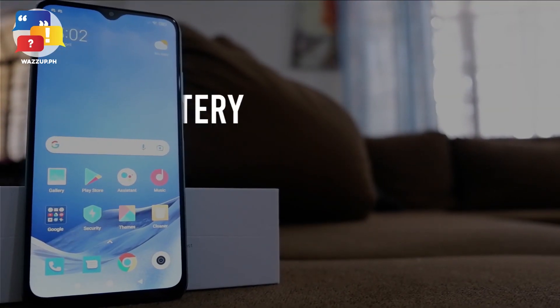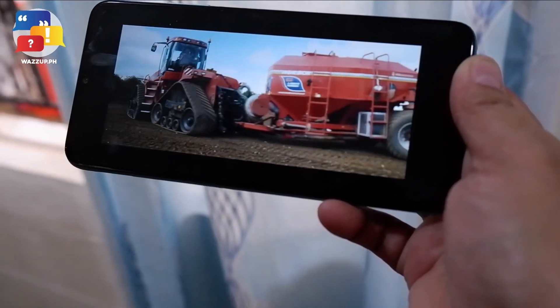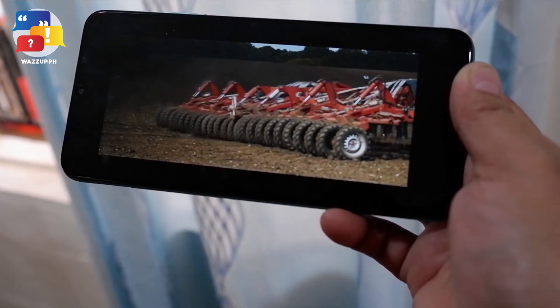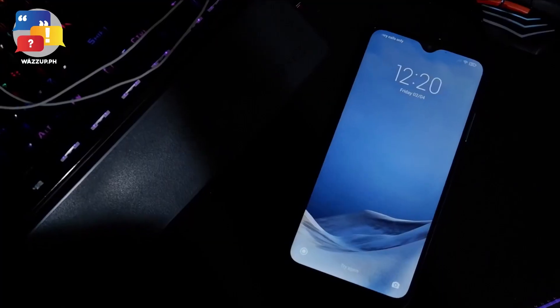Another great feature of Redmi 9T is that you can use it all day long without worrying about the battery dropping. It offers a 6,000mAh battery where you can be on your phone for days — watching videos, playing games — without worrying at all. Even though the battery has a big capacity, it's lighter than you'd think. Plus, you won't have to wait long to charge it; it takes about 10 to 15 minutes and you're ready to go again.